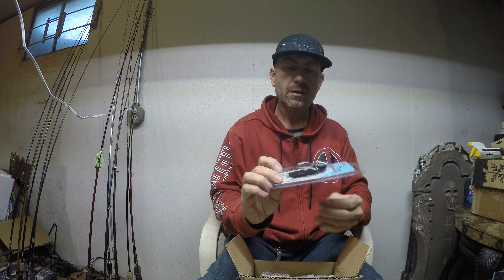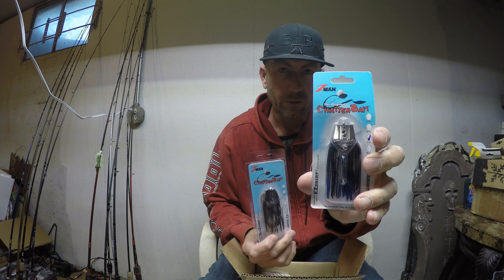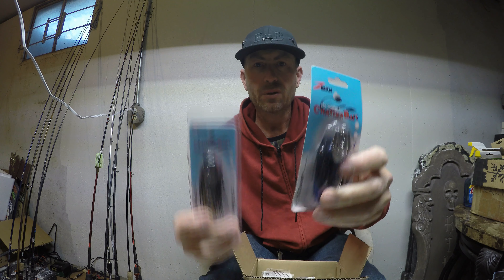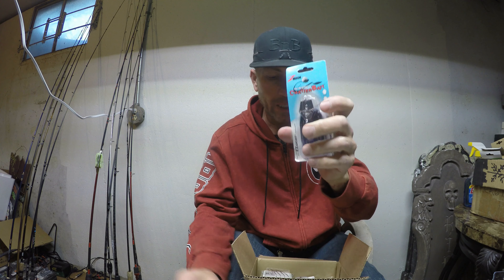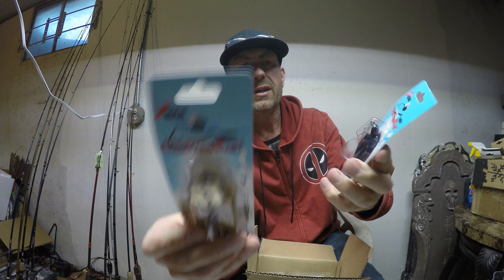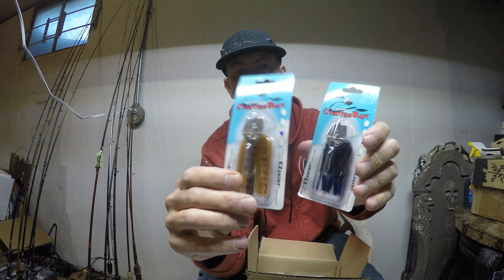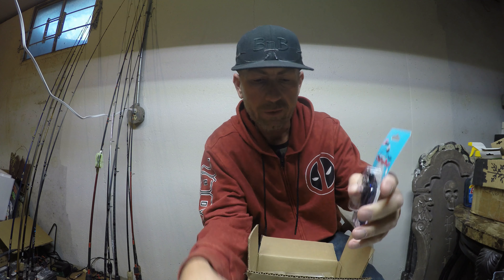I ordered some Chatterbaits. There is a color that works — that's the color I liked before I liked black and blue. I've always known about all the colors, but I had better luck with this color over black and blue. But this last year, black and blue was on fire. What really came on fire is when I put a gold blade on it. I think I ordered something like this — it's got a black head and then I threw the black and blue skirt on it, and the rest is history as far as how last year was going for me with that color combination. So I got a few more of those.